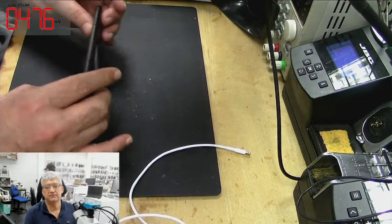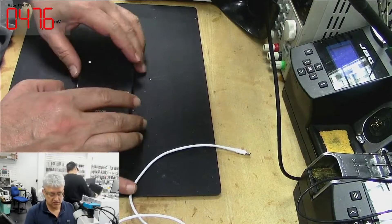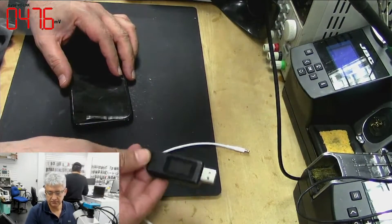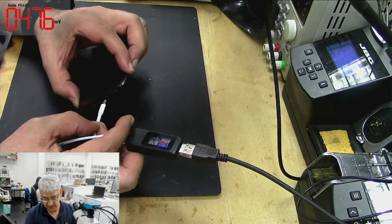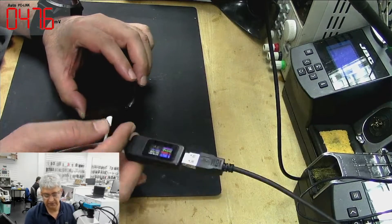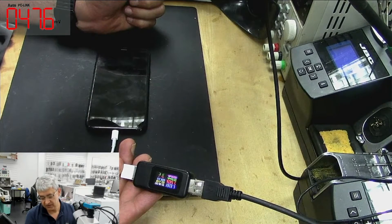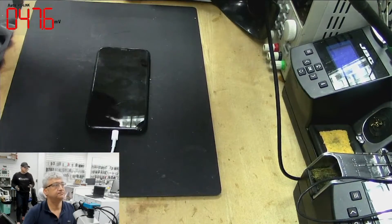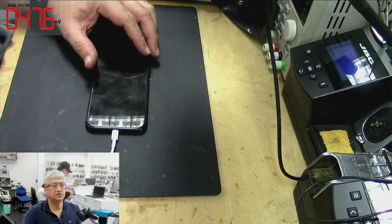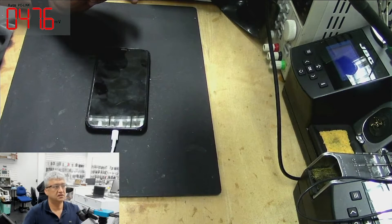Hello guys, I will be working on an iPhone XR today which is not turning on — completely dead. The first thing, as you know, we check it on the amp meter. We can see this phone is not going to turn on: it's only showing 50 milliamps and going down. It's not charging at all. So let's remove the screen and check if we can fix this.